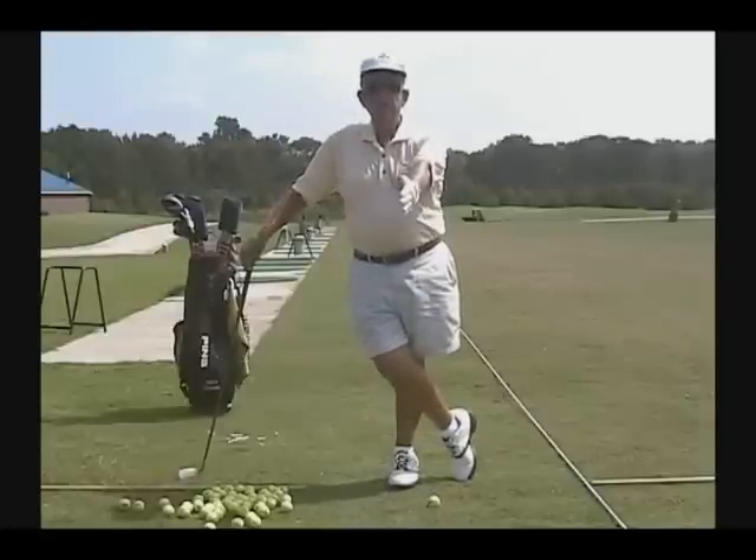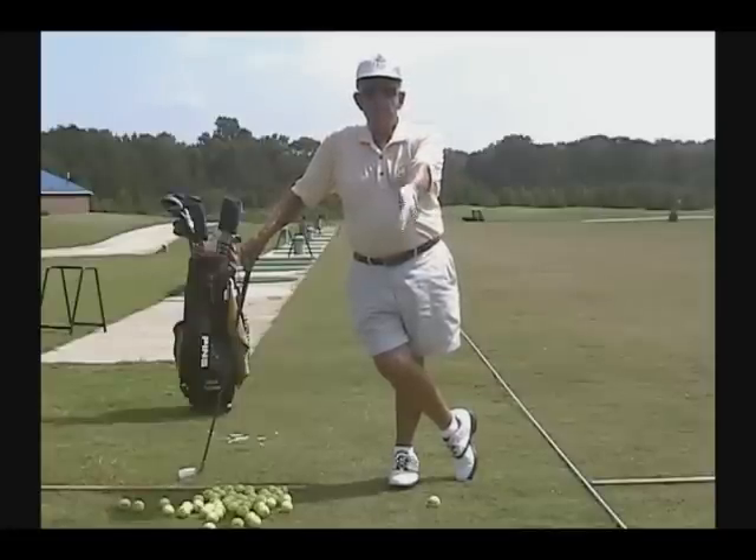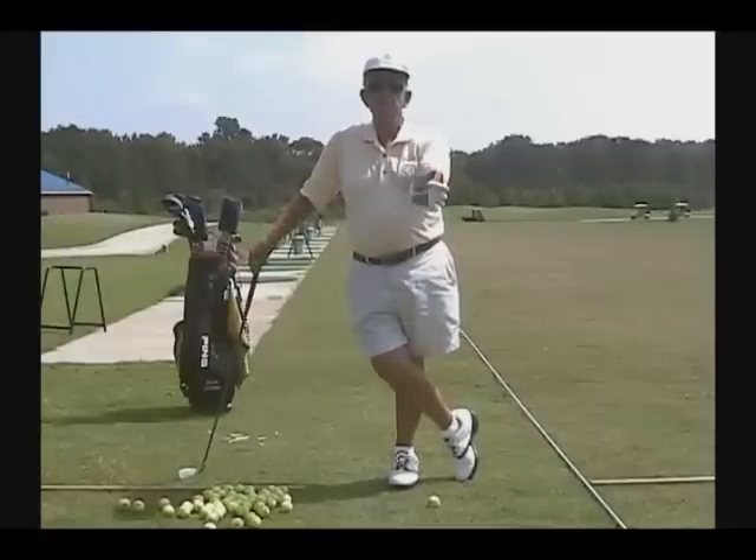When God created your hands and your body, he said you can sin or you can do good. This is good. This is good. This is sinful. You never want to make that sin in golf.